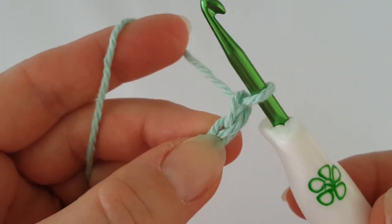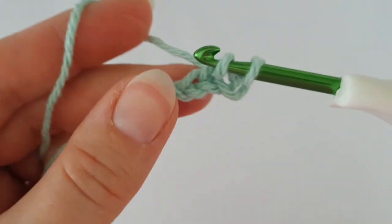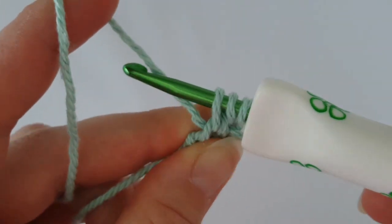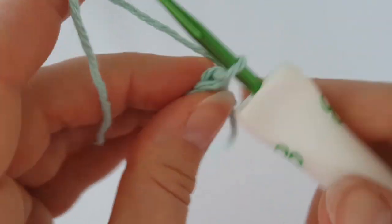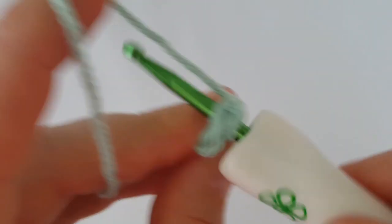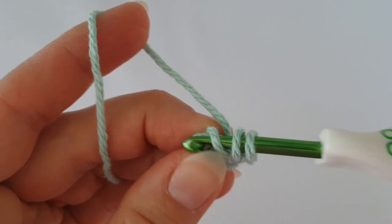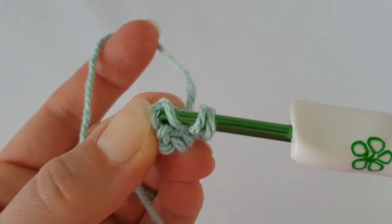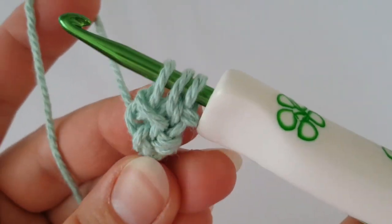Start in the second chain — insert your hook into the second chain, grab the yarn, pull it through; do not tighten it at all. Insert your hook into the next chain, grab the yarn, pull it through. You now have three loops on your hook. Turn your work — you can see one stitch. Insert your hook into the stitch, grab the yarn, pull it through, then insert into this loop.